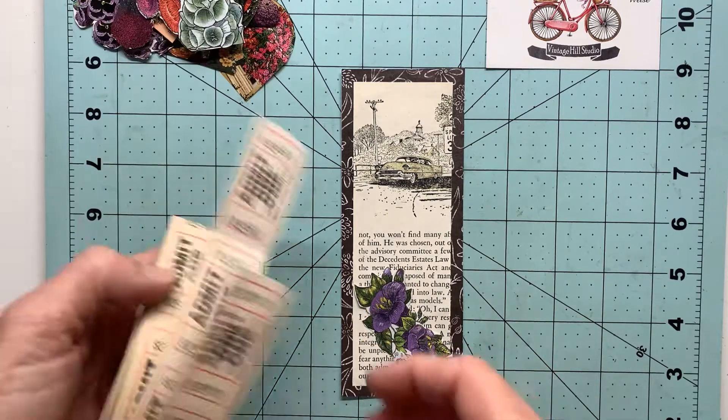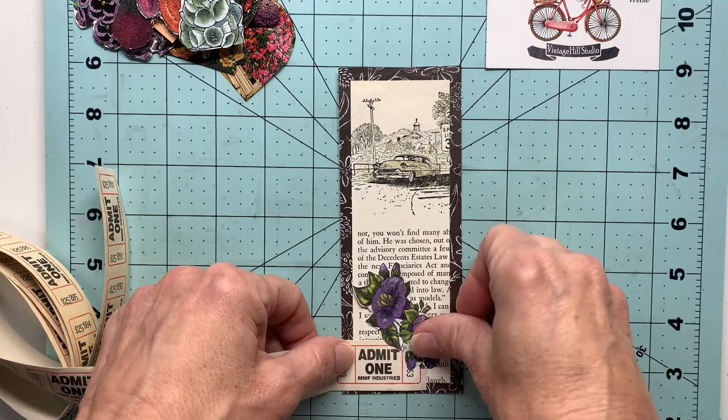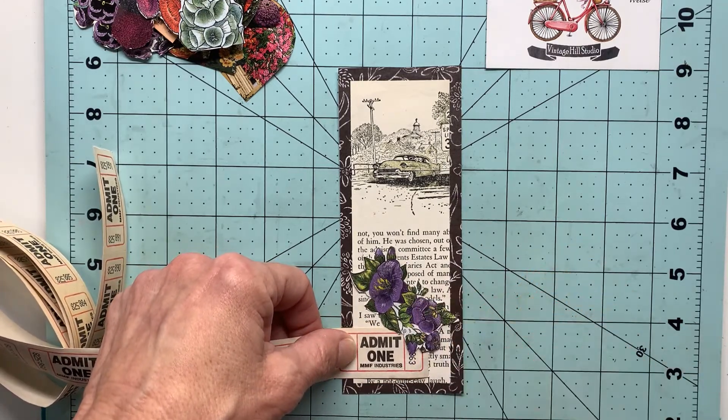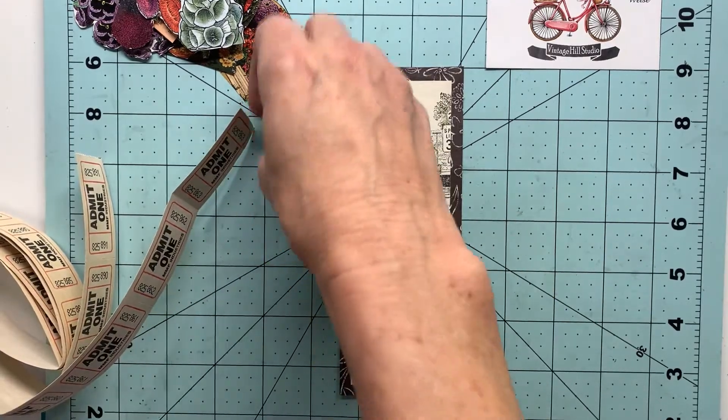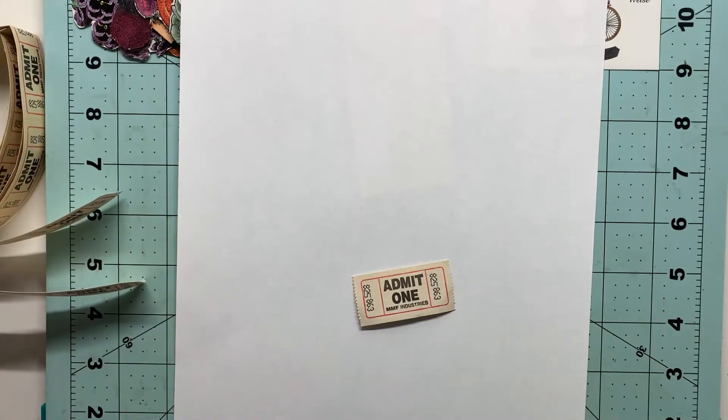I was kind of liking the shape and size of this purple cluster. I decided to bring over some of these old tickets I have just for a little bit of interest on the front of this bookmark and to add to the mixed media feature.